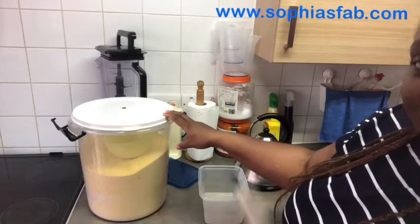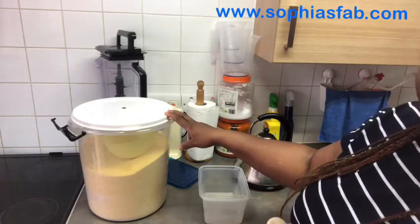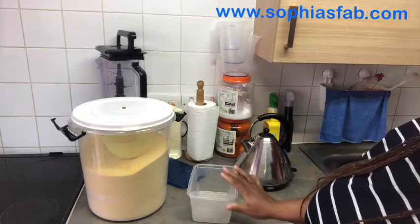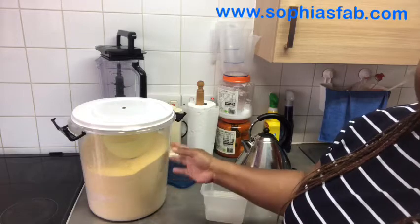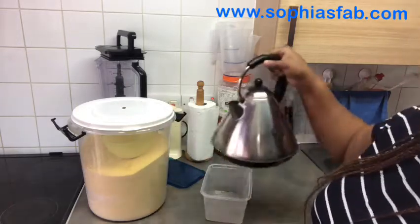When I finish making it, I'll tell you the name, or you might see it on the title of the video. Some people cook it in the cooker, some in the microwave. But in Delta State, we don't cook it. All you need is your bowl, your gari — which is cassava grain or cassava flake — and your boiled hot water.